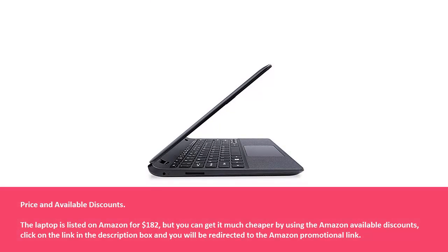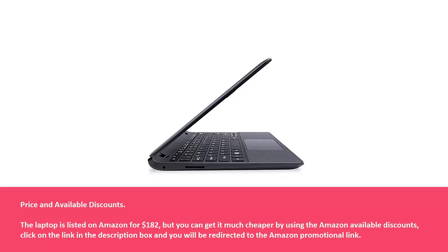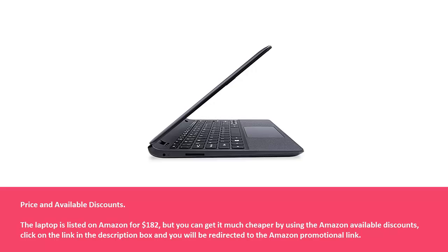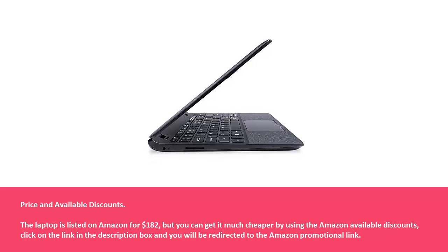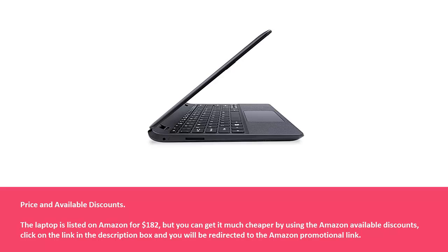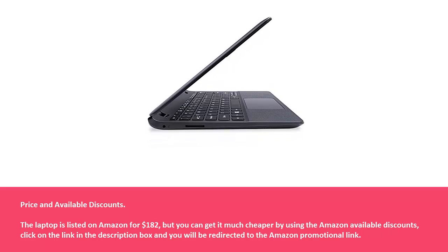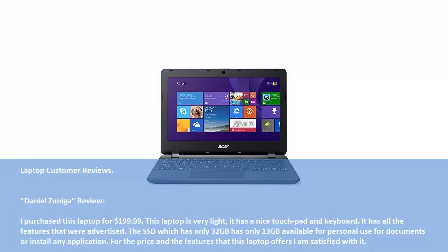Price and Available Discounts: The laptop is listed on Amazon for $182, but you can get it much cheaper by using the available Amazon discounts. Click on the link in the description box and you will be redirected to the Amazon promotional link.